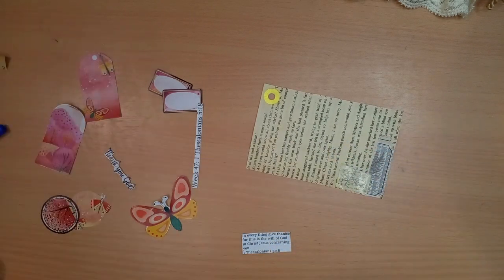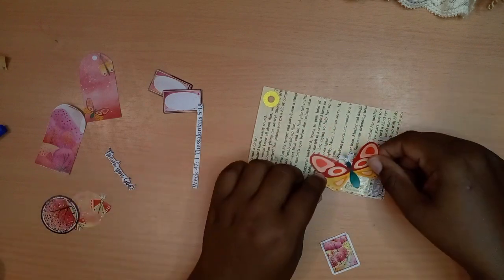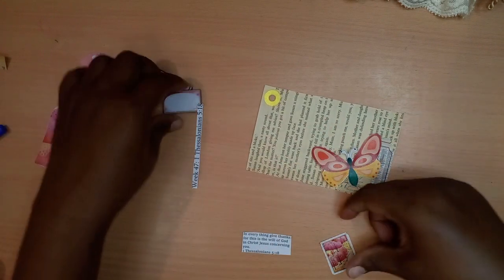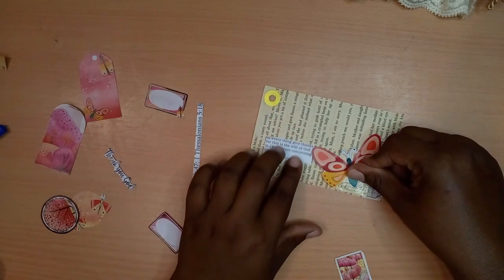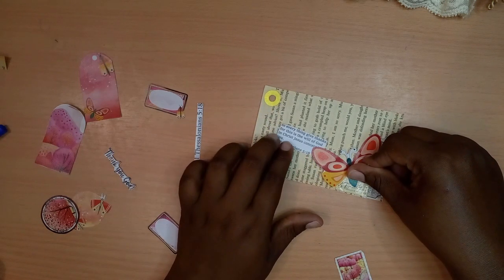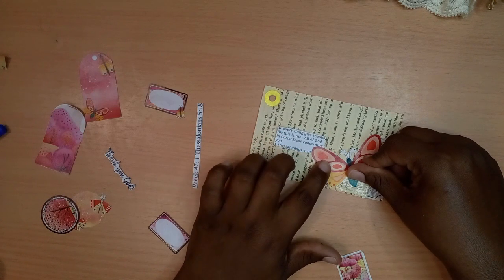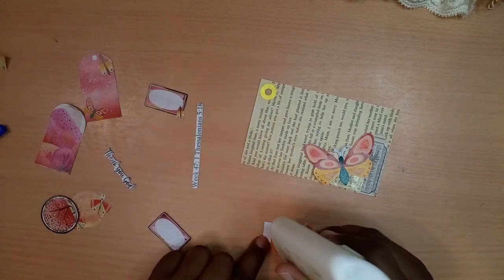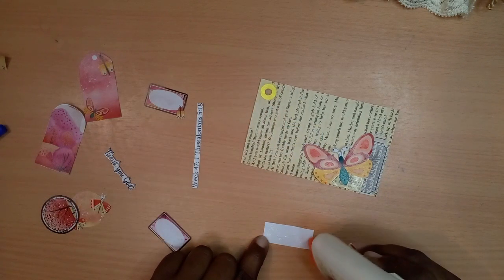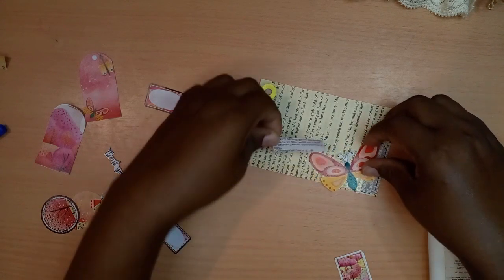That's what I like to do. I think I want the butterfly right there, and then the scripture right here — butterfly flying towards the scripture. We're going to put the glue onto the scripture, stick it down, make sure it doesn't go anywhere, and then we can rearrange our butterfly.